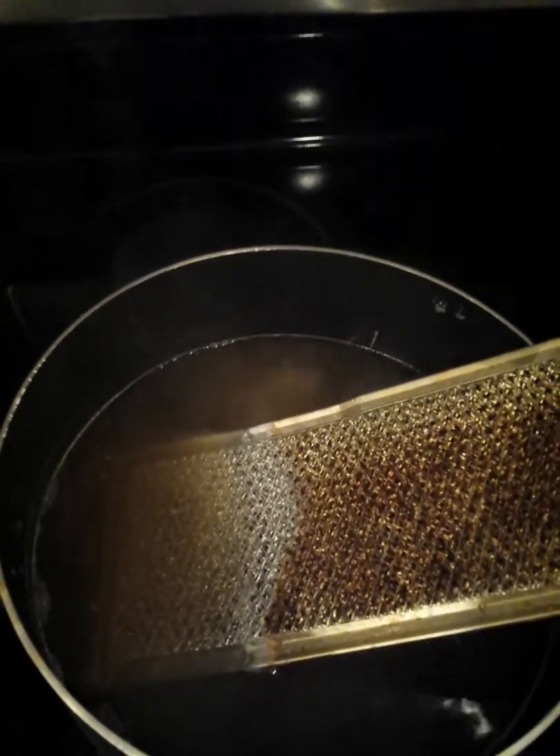You can see the portion that was down inside the pot and the portion that was not down inside the pot. Is that not crazy? I just think that is crazy. My husband was in here with me when I did this, and I asked him how long he thought it probably sat in the pot, and he said maybe a minute and a half.